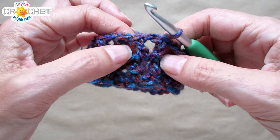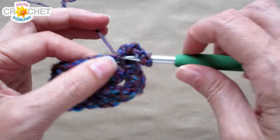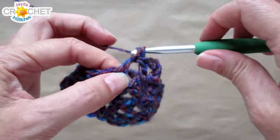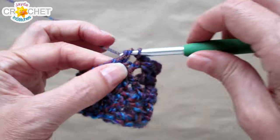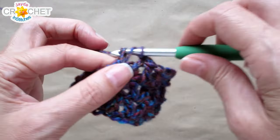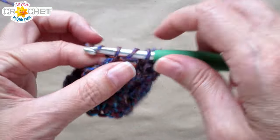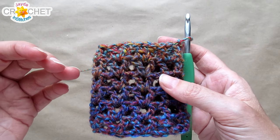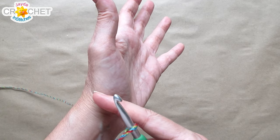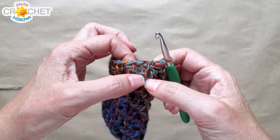Slip stitch into the middle of that v-stitch, chain four to begin row three, double crochet in the same space, and work a v-stitch in the middle of every v-stitch all the way around. Join with a slip stitch to the third chain of the chain four, then slip stitch into the middle of the v-stitch to begin the next row. Repeat this pattern until you have reached five rows for children or six rows for adults, giving coverage of your wrist up to the base of the thumb.